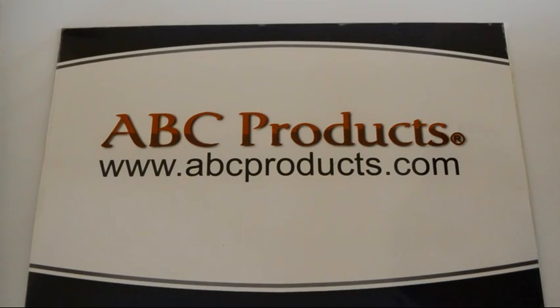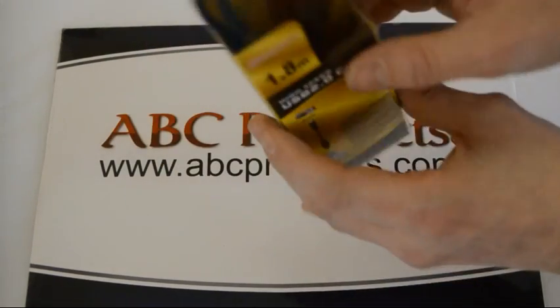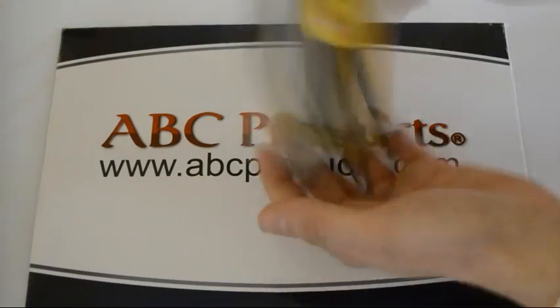Hi and welcome to another ABC Products video, where today we'll be looking at how to tell if your cable is faulty. Now here I have an SUC C3 cable, brand new, never used, so I will open up the case.